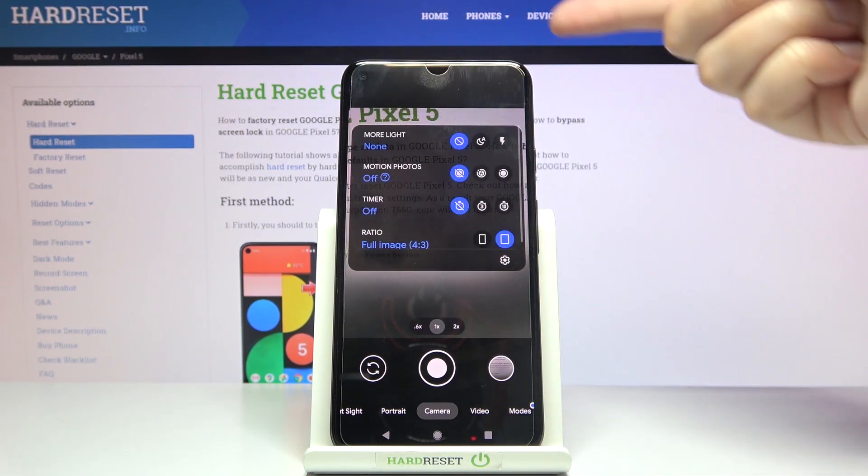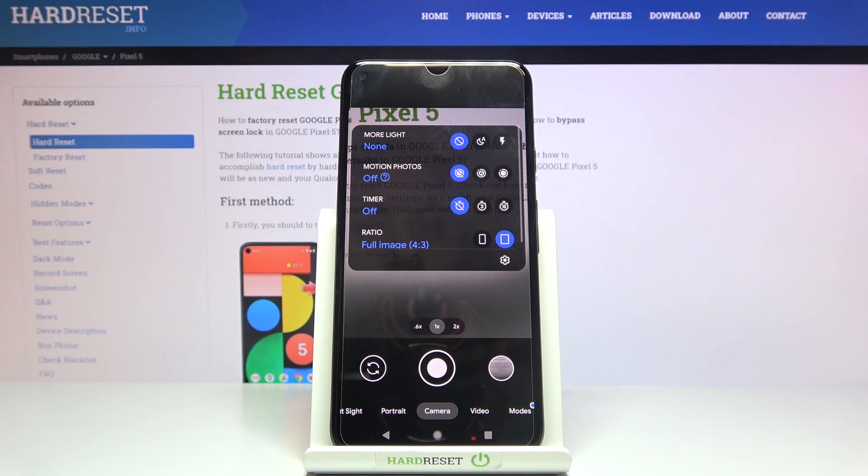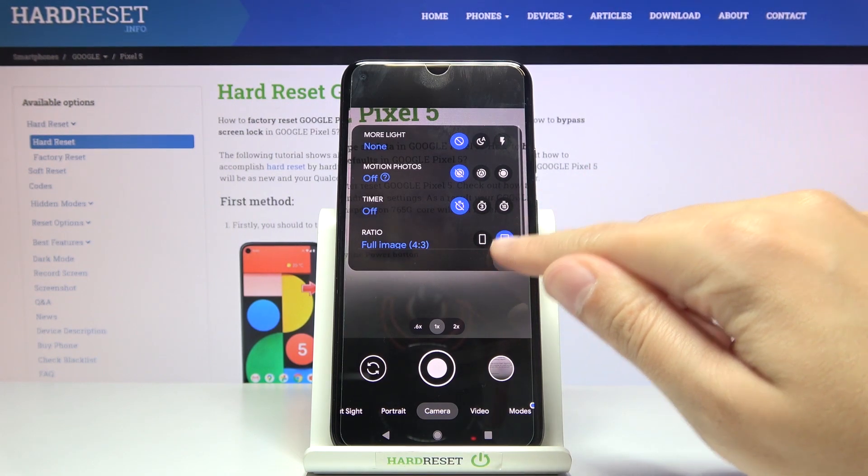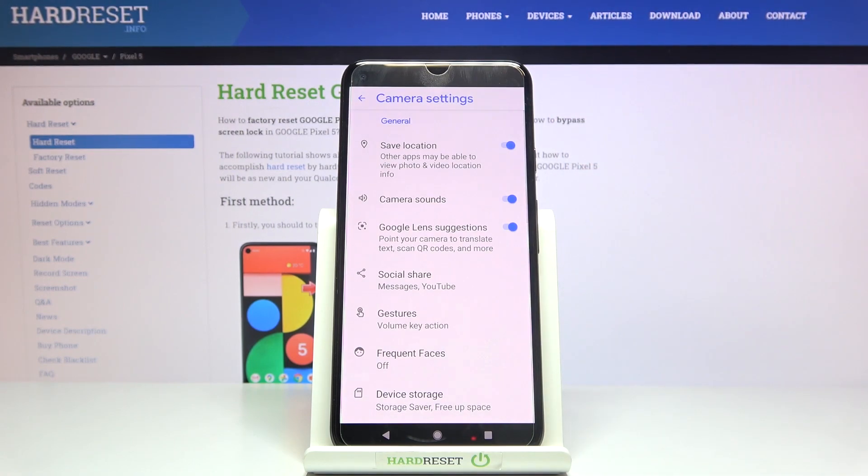When we pick this button we get access to more options about the camera we can manage. Now let's go to the right to this button — when we pick it we can open the camera settings.